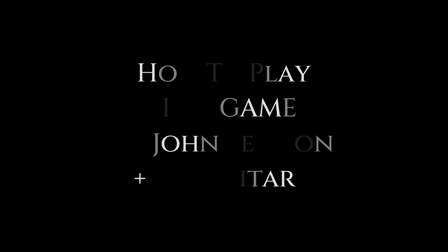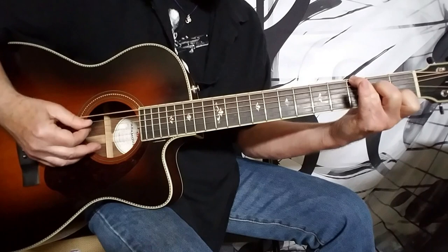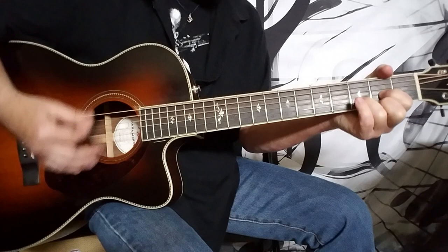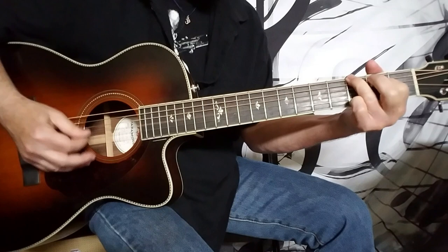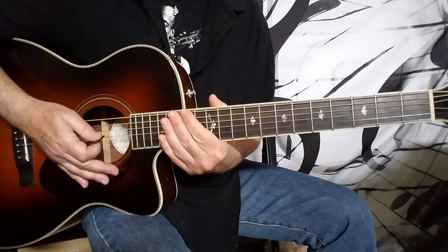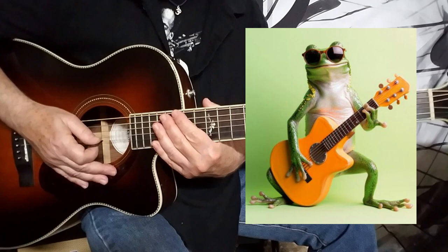Hey guys, Howard here with Mind Games by John Lennon, a solo effort on his part. Excuse the frog in my voice, I'm still getting over a bit of a cold, but I will muddle my way through.